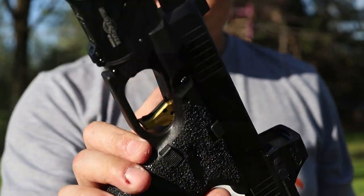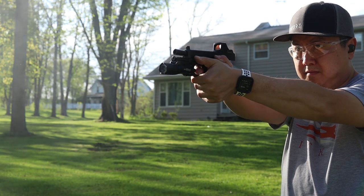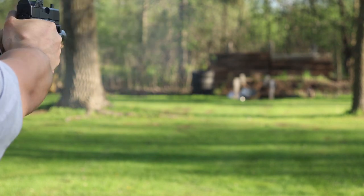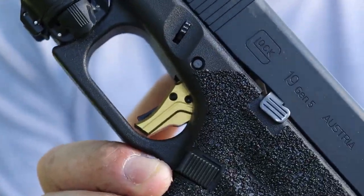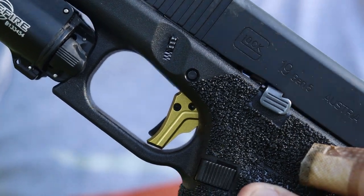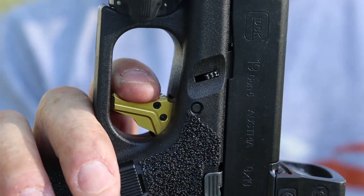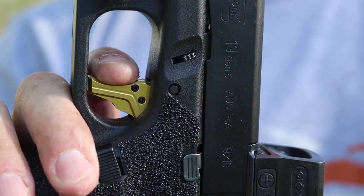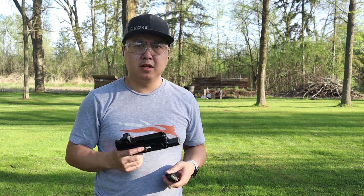Check them out at TyrantCNC.com. Everything's been really good about this trigger so far. The allen screw has not backed out yet. Take up, break, reset — kicks your finger out a little bit and then you hit the wall again. Good to go. I'm going to take about five more shots here at 30 yards and then we'll go back inside and give final thoughts on this trigger.